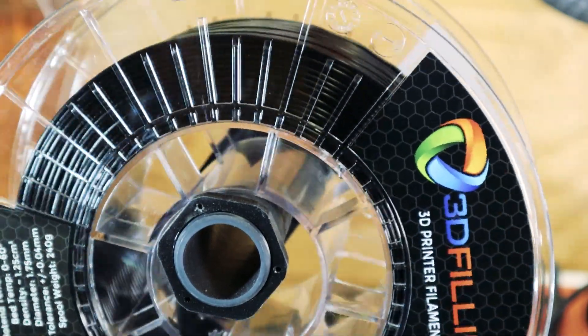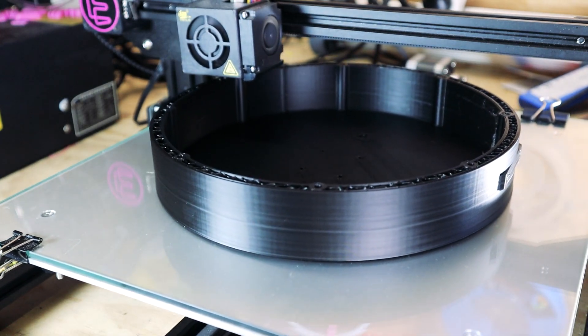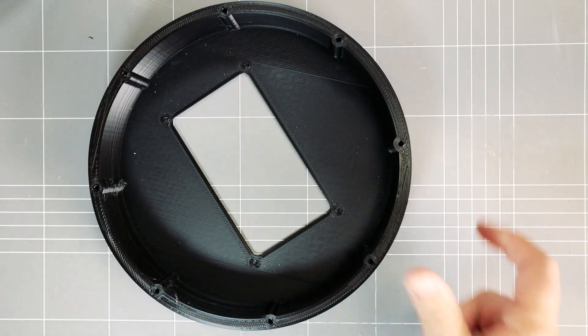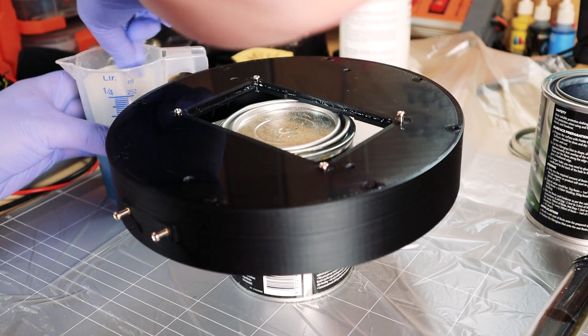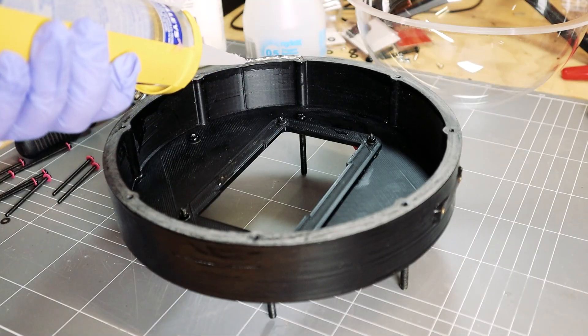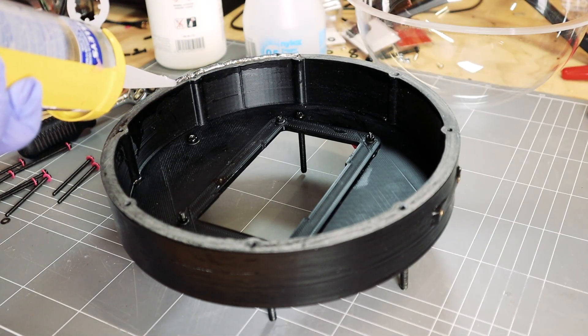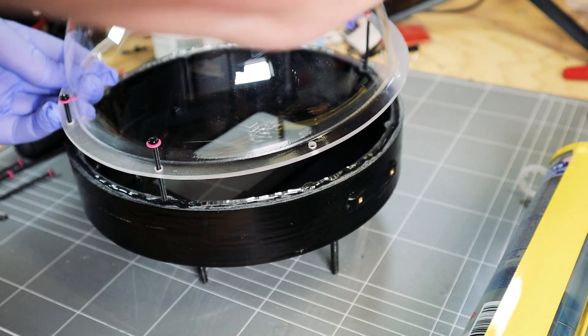I printed the dome mount in PLA Plus filament, then I printed it again due to a major design flaw. Two coats of polyester resin were added to keep the water out, and silicone sealant was applied to form a seal between the mount and dome before tightening down the fasteners and leaving it to cure for a day or so.